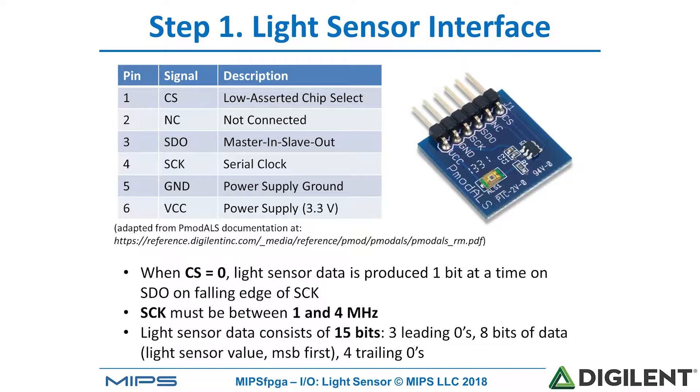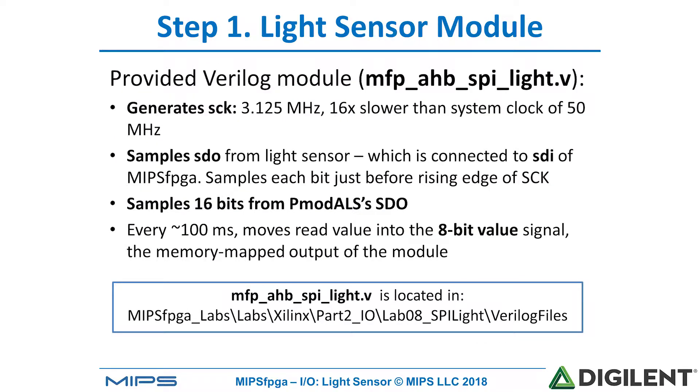For this device to work, S-Clock has to be between 1 and 4 megahertz. The light sensor data actually consists of 15 bits: 3 leading zeros, 8 bits of light sensor data, and 4 trailing zeros.